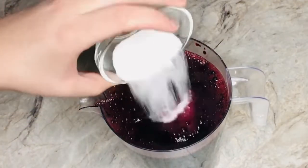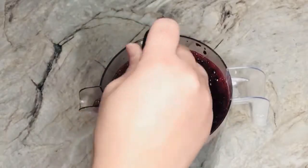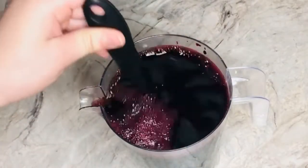Then you can go ahead and sweeten it to your taste. You can use any type of sugar of your choice to sweeten the drink.